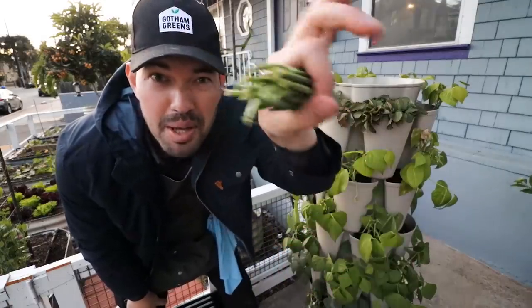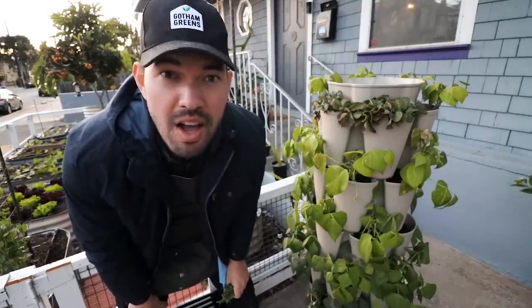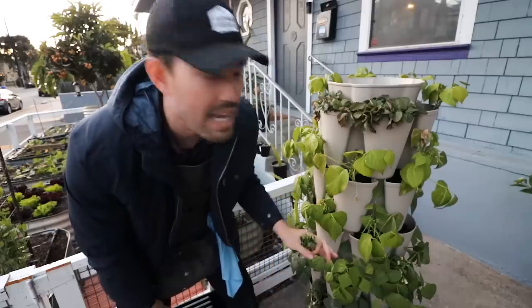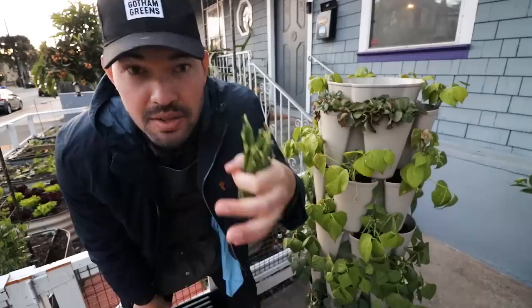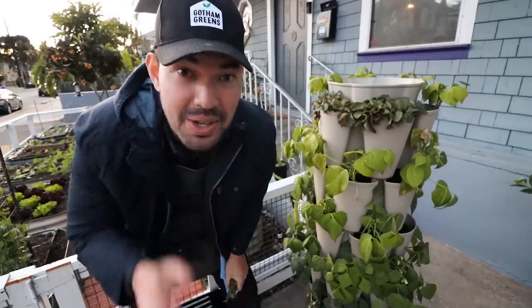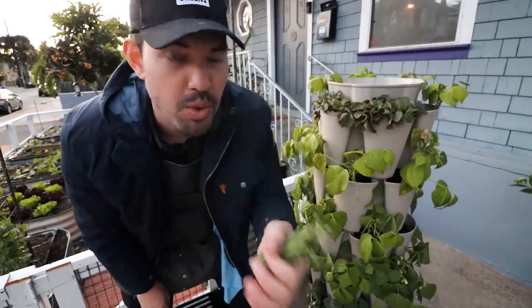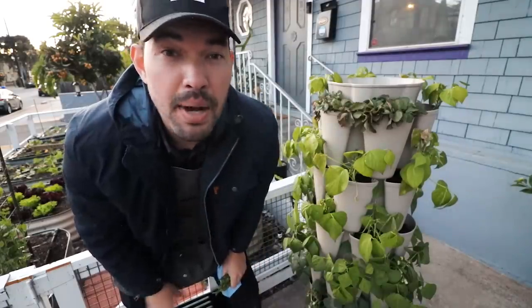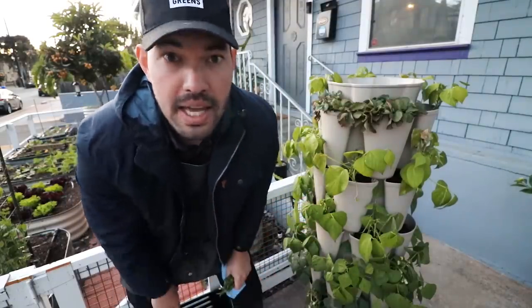First bean crop — pretty small, but this is like the earliest you could ever take these beans off. There are quite a few left, at least seven times as many still developing on the plant. For those of you who guessed in the comments, 33 is the amount in my hand — it's probably about a quarter pound of beans. It's going to be a nice little dinner, but we'll come back and harvest again in a couple of days.